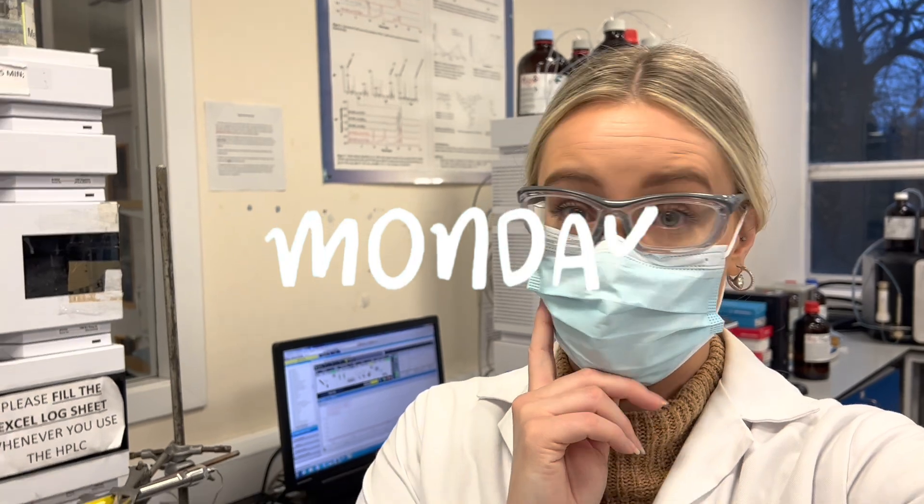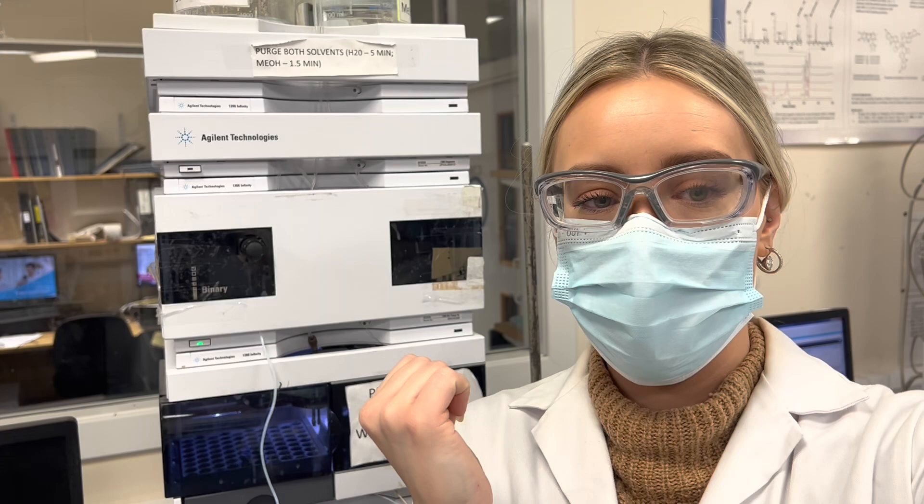Hello, good morning. It is Monday, it is miserable outside — it's so dark, it's so cold, so naturally I'm feeling tired. Anyway, today I am working on the HPLC. I'm going to be purifying a sample and I'm going to take you guys along with me and show you the process, if I don't get too shy speaking in front of my lab colleagues. So let's get started preparing the mobile phases for the HPLC.